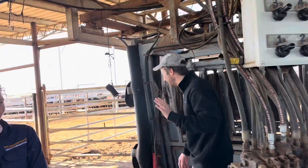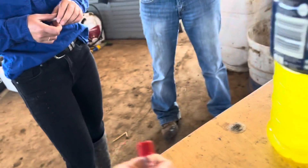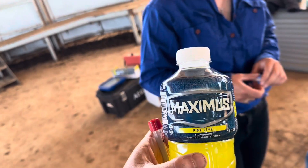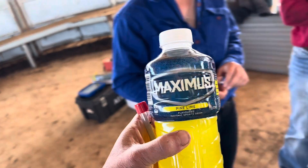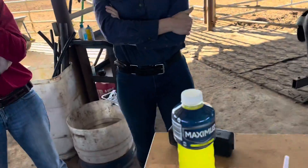Here's the boss. So once we get going, we'll get you guys to video what we're doing and we can talk about it as we're loading them up — get some footage of this action happening. Writing the IDs down here, having a drink of Maximus. Today's YouTube video is brought to you by Maximus — Pine Lime. Get on the sponsorship bus, Maximus.